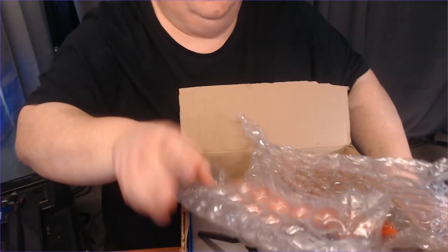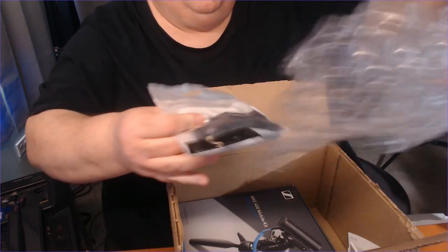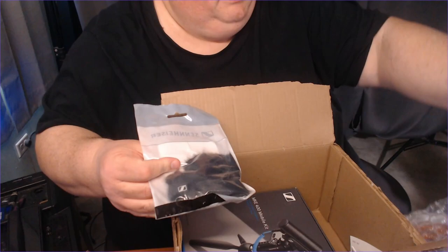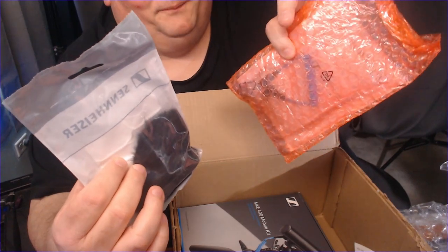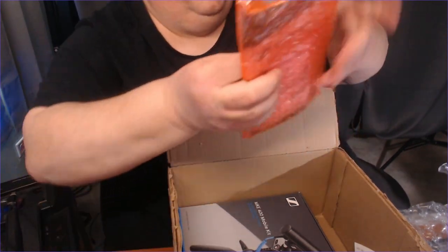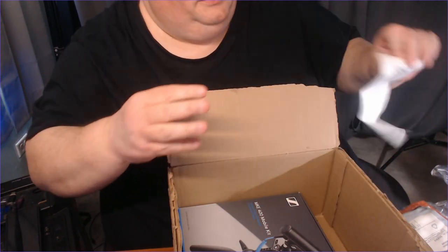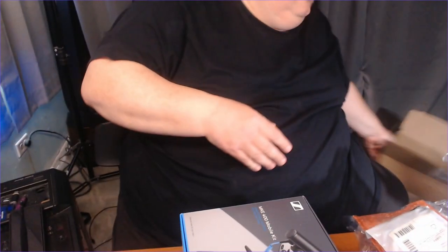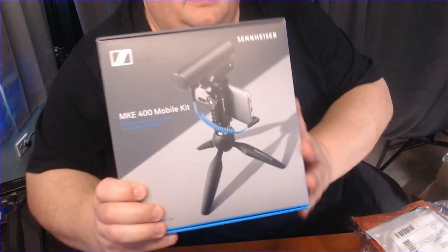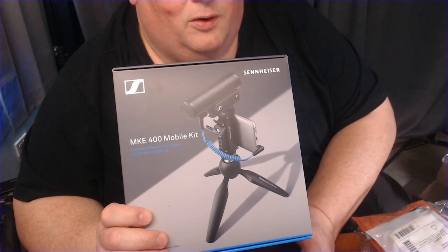This is some of the stuff I got. This is all Sennheiser equipment. Of course, I'm knocking some things down. It's a dead cat. And an adapter — this is to go from the part here to a USB-C. I have a receipt from B&H. And I've been looking for a gimbal, something a little different than a lot of the other gimbals. This is the Sennheiser MKE 400 mobile kit.